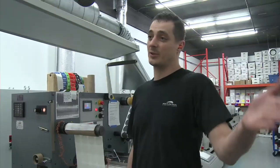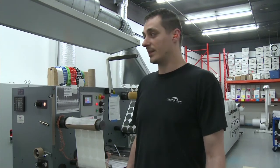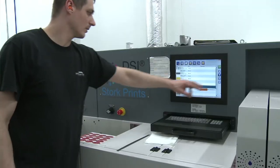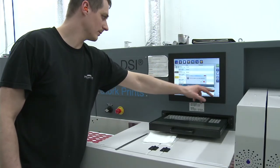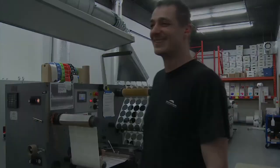It's super fast — you get from the computer to the press in a matter of seconds or minutes. I also like the tactile screen; you can touch it and see exactly what the press is doing at any time. And honestly, it looks like it's from the future, which is another reason I like it.